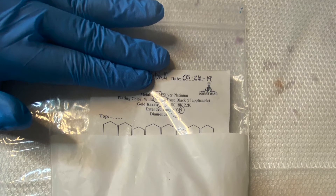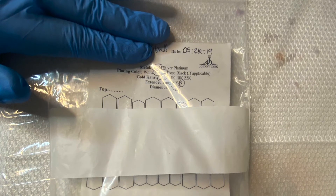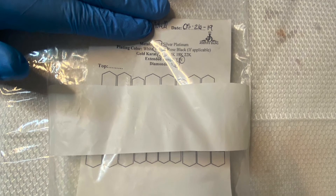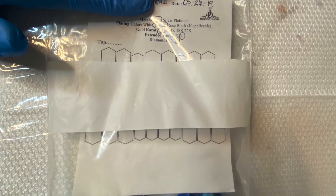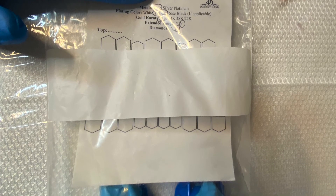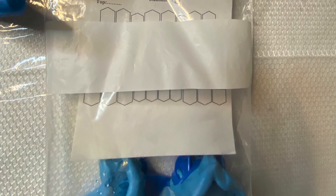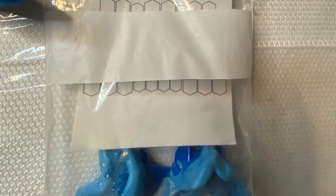After you finish taking your impression for the top and bottom, put them back in the bag immediately because they can dry out. Don't forget to fill out the paper that comes with it and put it back in the bag. You'll need to mail it out within two days to make sure the impression is still in good condition once it gets to Johnny Dane. Thanks for watching, I hope this video was helpful.